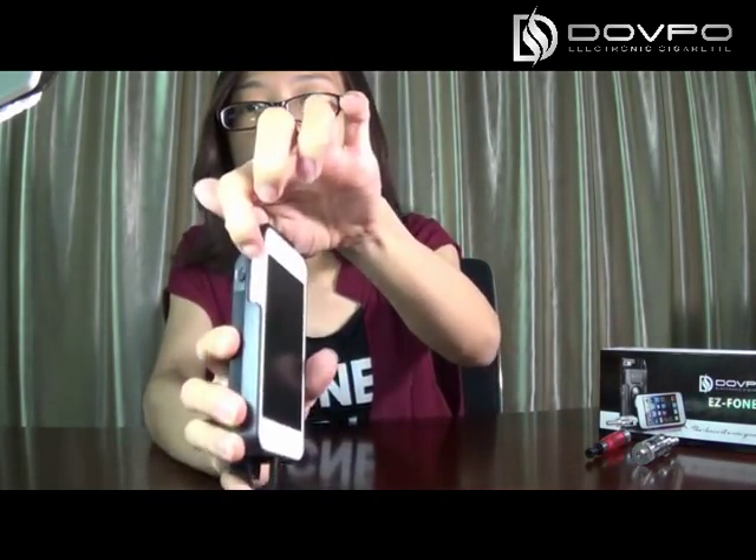If you want to charge your phone, there is a button cover. Open it and this is the USB line. Connect it with your iPhone and turn this switch to 4.2V. Now it's charging. There is a built-in lithium battery with 2,000 mAh — big capacity, saves money and energy, which means you will get a more environmental vapor experience.